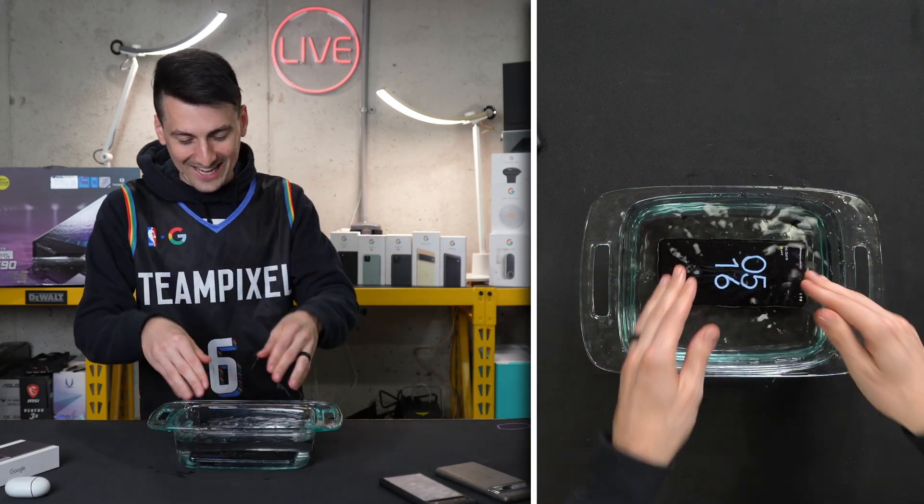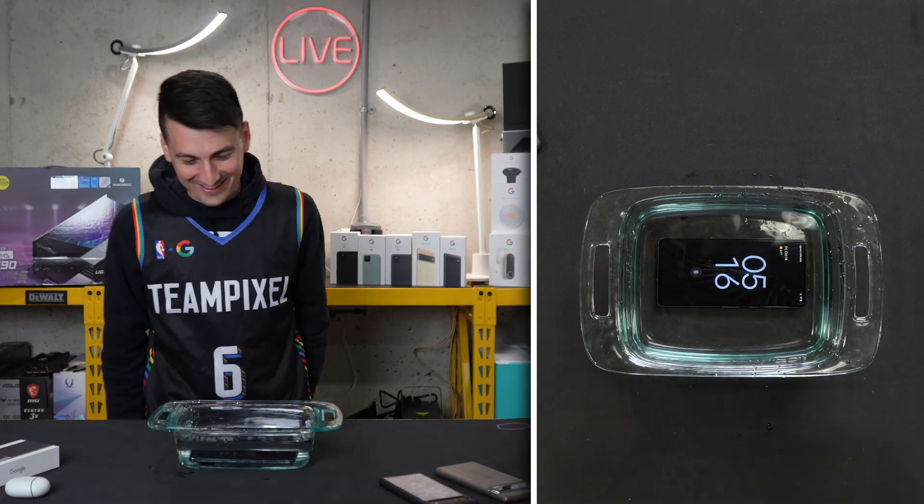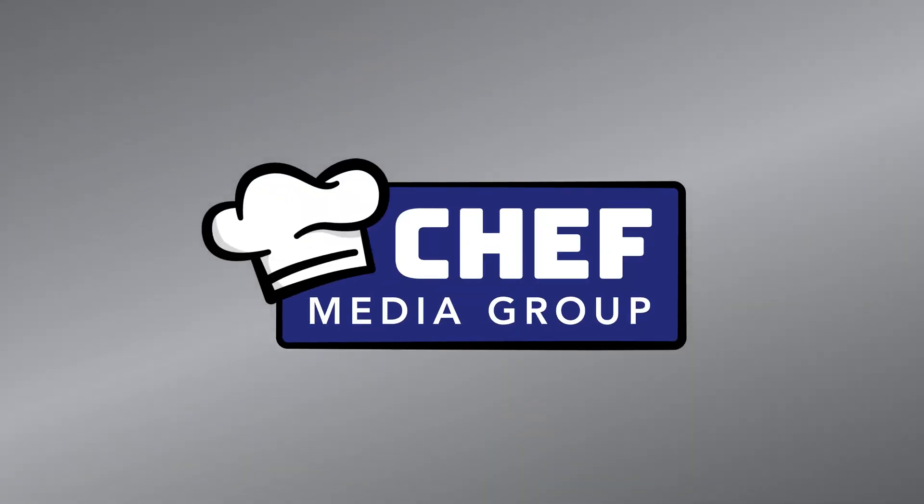Here we go. I hate doing that. But look at it — it's still working right now. It's still working.